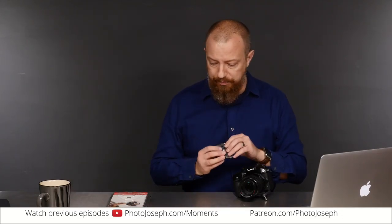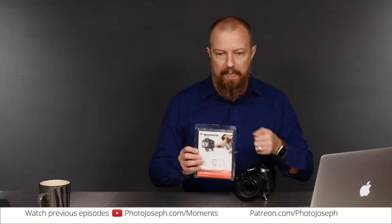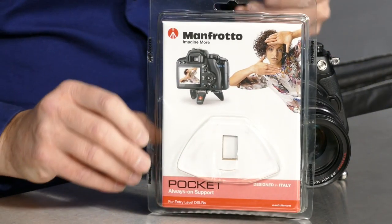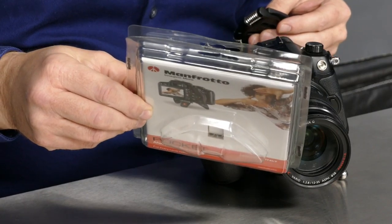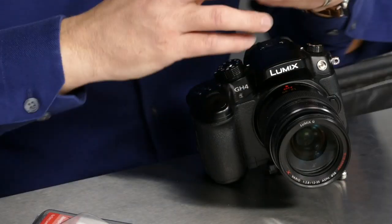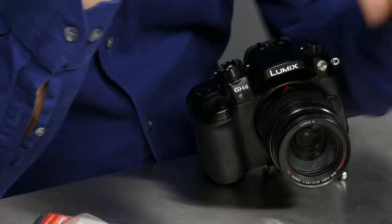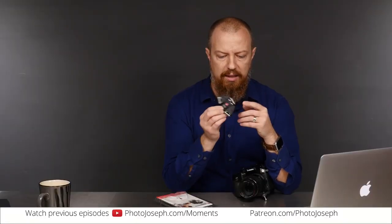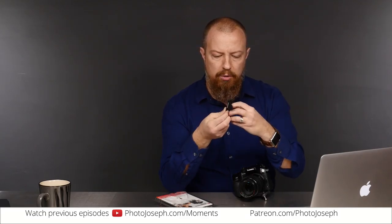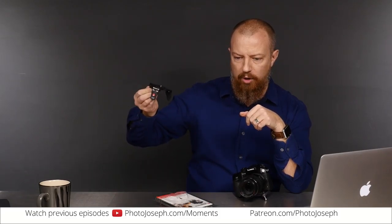Let me show you this thing. It's from Manfrotto. The model number is the MP3BK — we'll link to this in the show notes. The whole point of this thing is you get this tiny little mini tripod plate that you can attach to the bottom of your camera and open up into three little legs. Tiny little thing to hold your camera up.